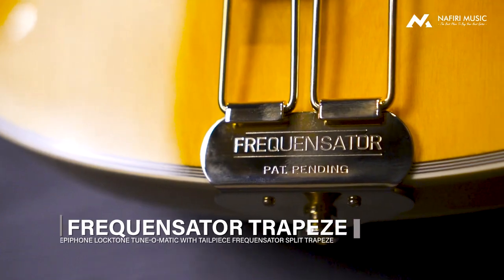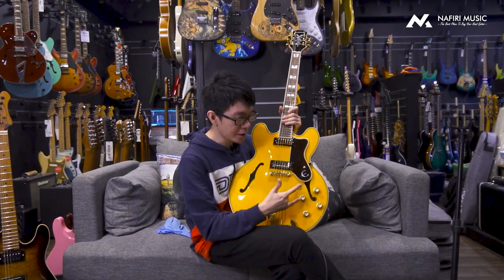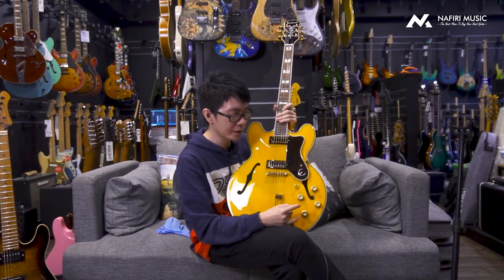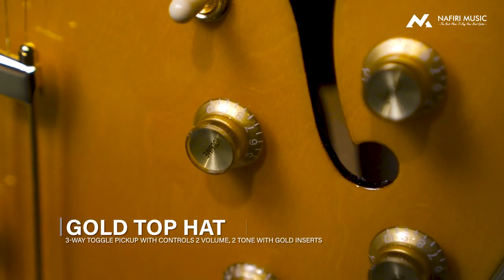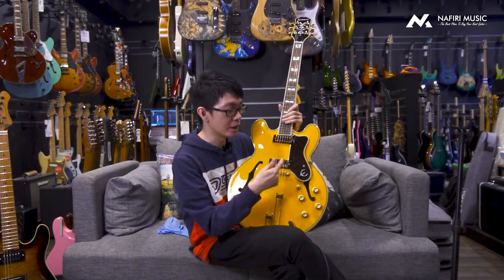Untuk bagian tailpiece-nya juga cukup spesial — dia menggunakan Epiphone Frequensator Tailpiece. Gitar ini juga dilengkapi dengan 4-tone pot seperti biasa. Kalau sekarang ini dia 3-way switch — kalau switch-nya di paling atas di bagian neck berarti yang aktif adalah 2 pickup neck, kalau ke bawah 2 bridge, dan kalau middle berarti dua-duanya nyala seperti biasa. Gitar ini juga menggunakan pickguard dengan material tortoise, dan tortoise-nya ini yang kayak hasil natural, tidak terlalu medok. Sangat-sangat premium sekali.